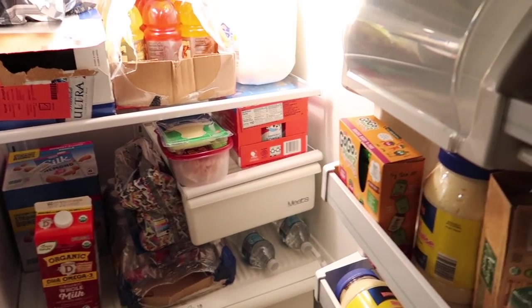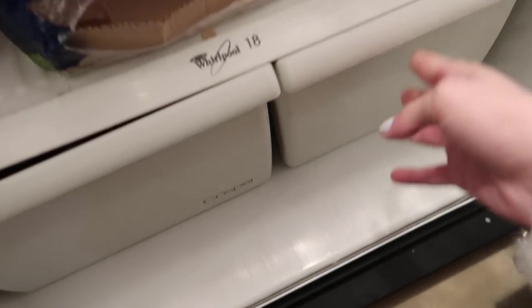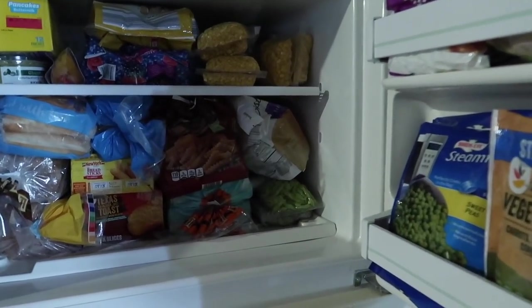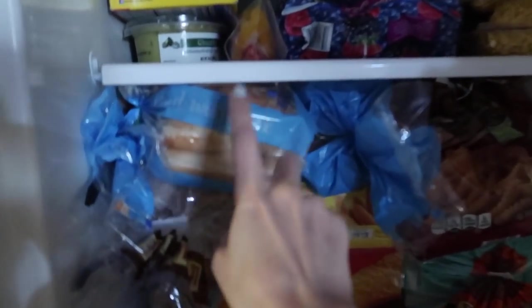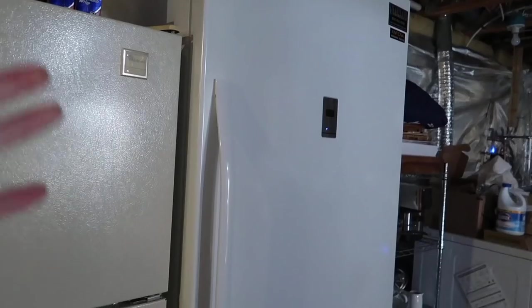I don't know that I'm going to do much to this refrigerator, but we keep beer, an extra gallon of milk for each of the kids, and extra deli meat in here. It's more of like our drinks refrigerator. The light doesn't even work, but in here we have breads, waffles, frozen veggies - just a bunch of stuff we can reach for. We keep a lot of frozen breads here.